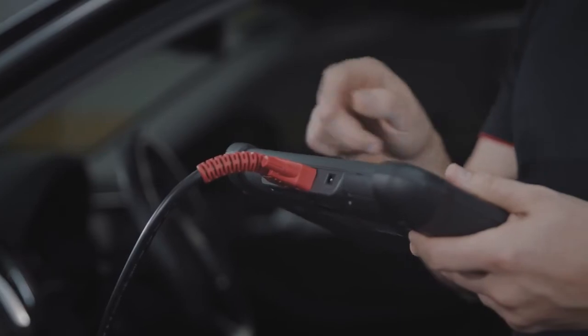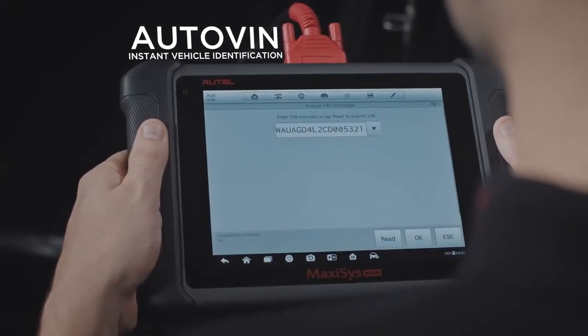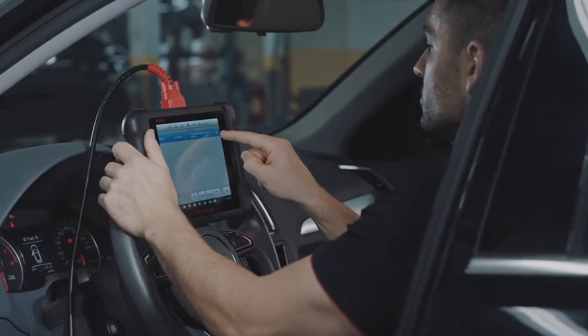Designed with the busy technician in mind, the tool's AutoVin and AutoScan features perform instant vehicle identification with just a touch of the screen.